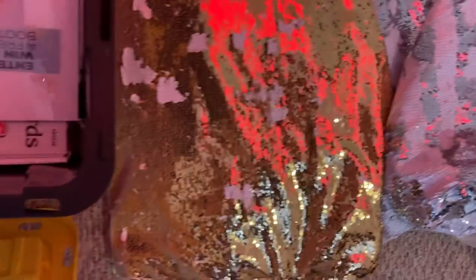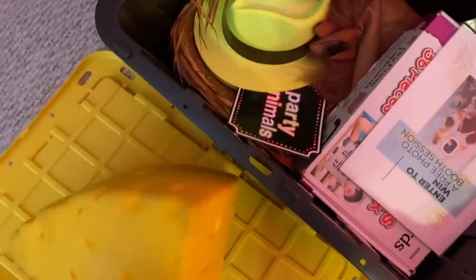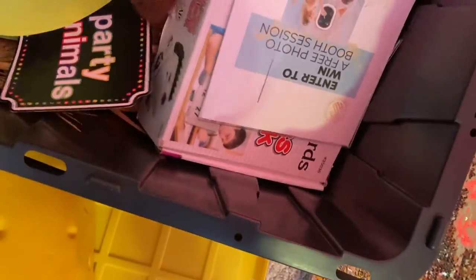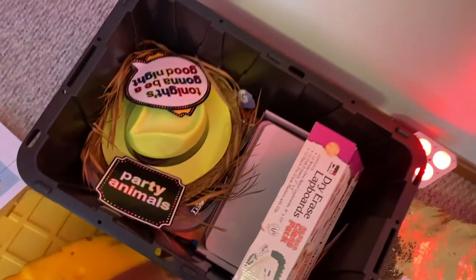Those backdrops will be used if the couple doesn't have their own photo area. Also included were some props — I think props are pretty necessary if you're going to have a photo booth. There are masks, hats, signs, dry erase boards for guests to write a message or something funny, glasses, and all the props you can think of.